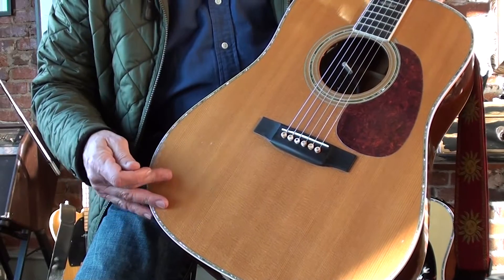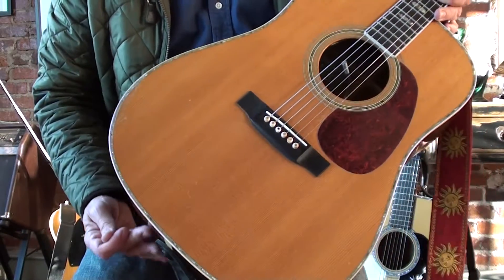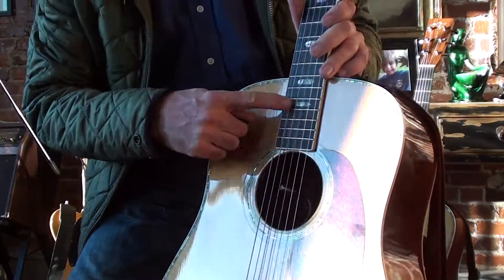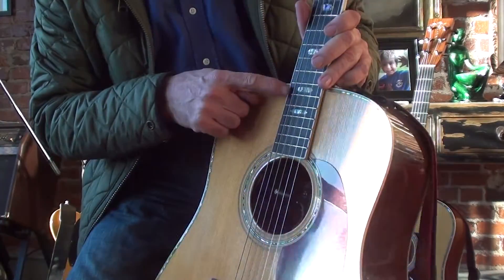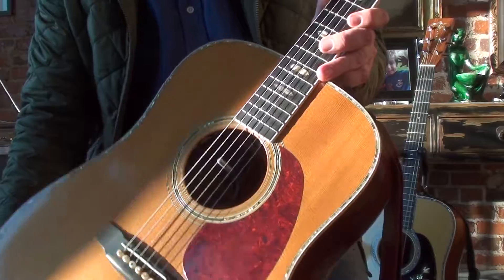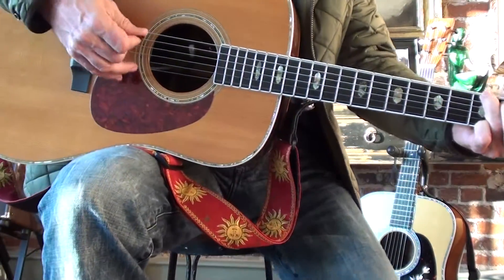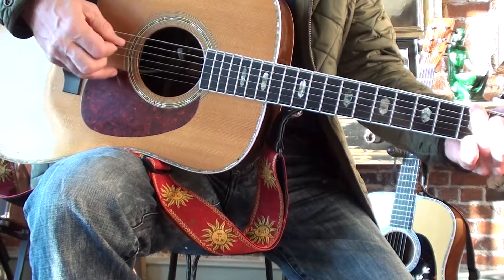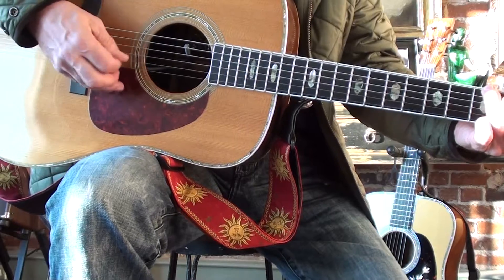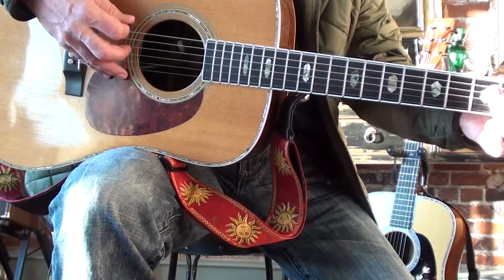Somebody told me this is an Adirondack top — I don't think it is, although it has kind of a reddish hue to it. I think it's Sitka. But look at the inlay here on this D41 and the pearl inlay on the fretboard. Absolutely beautiful sound. It's aged — it's like a buttery Chardonnay wine.